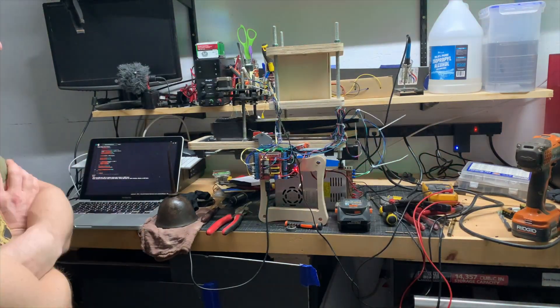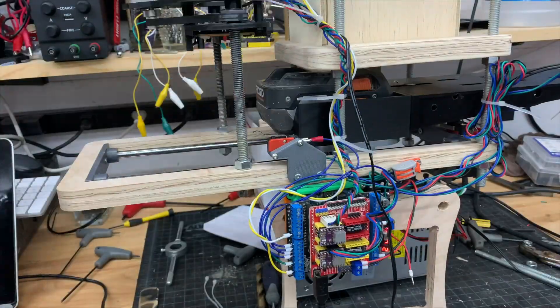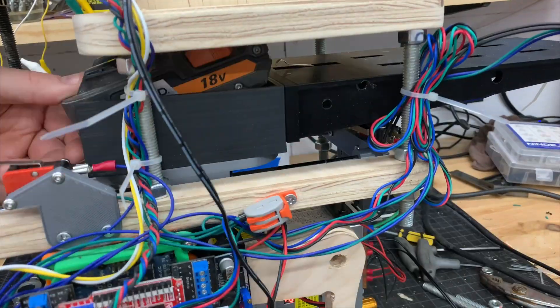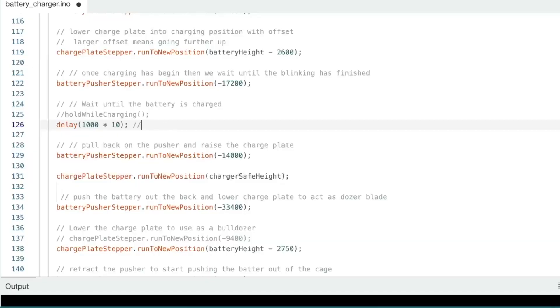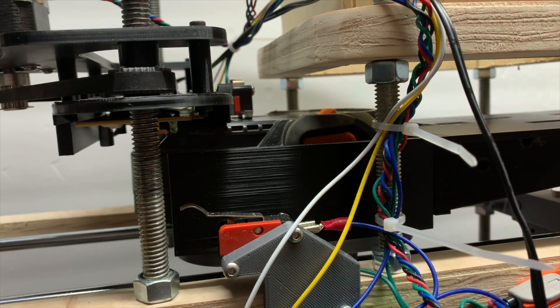Up until this point, I hadn't really connected the Arduino to the charging circuit. I had just stubbed out a delay method in the Arduino firmware for about five seconds to simulate charging, and that let me develop faster because I didn't have to wait an hour for it to charge a battery every single time I made a change to the firmware.